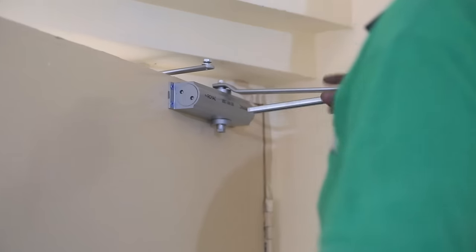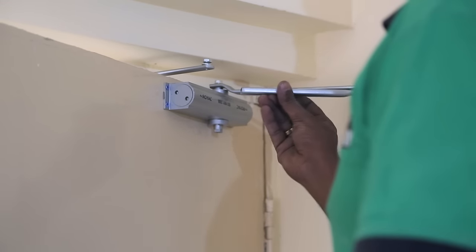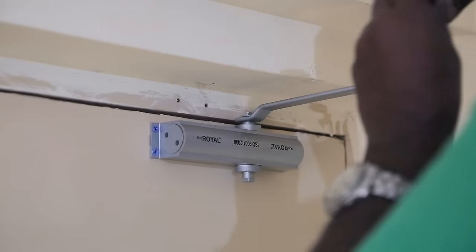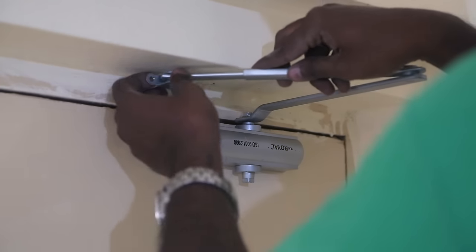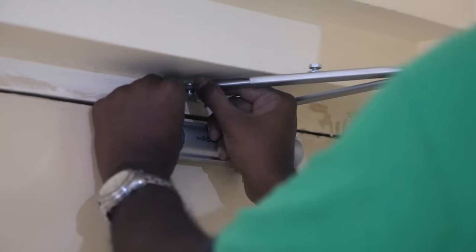When I tried closing it, it doesn't match. So I removed just the part attached to the door frame. Then by attaching the door closure hinge as a complete one, I drilled new holes and secured it to the frame.